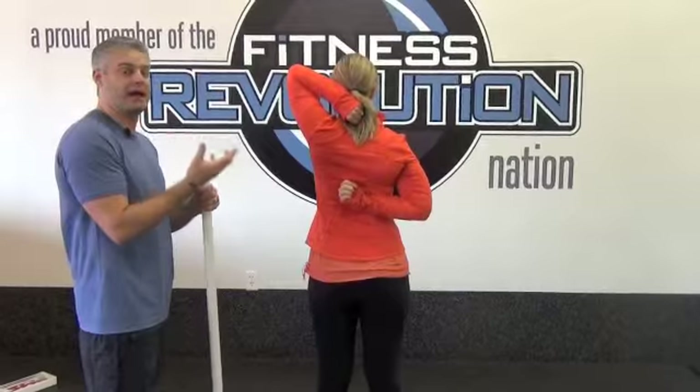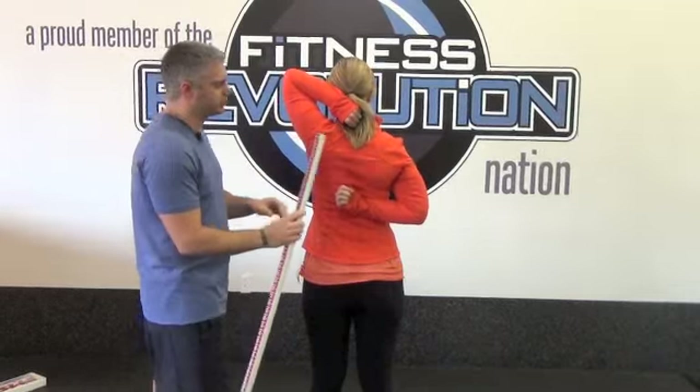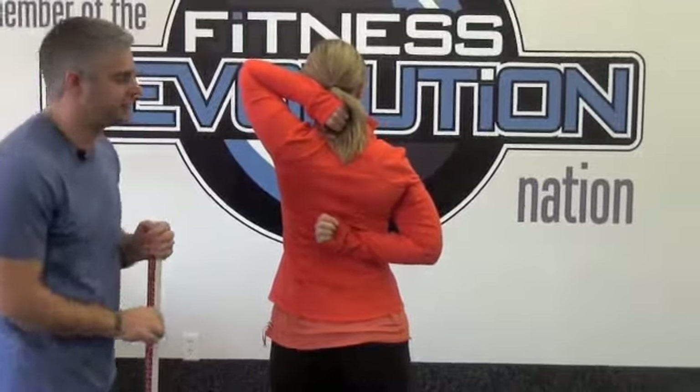We want to make sure there's no pain. If there's any pain on any assessment, it's always going to be a zero. We know Janelle has no pain here, so we're just going to go ahead and measure. We're looking for the distance, and she's coming up as an eight and a half. That's how we measure.